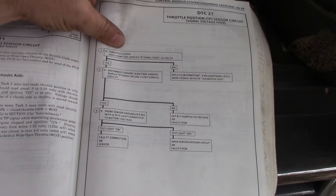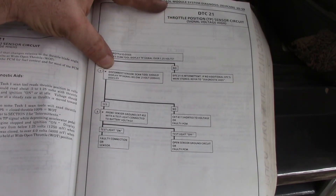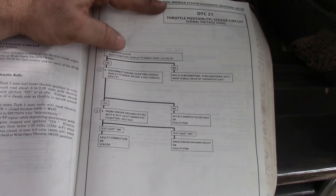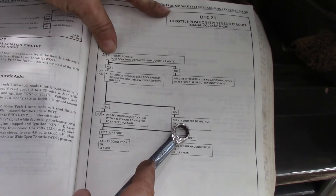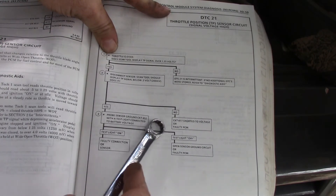Start with the throttle closed — you do not want to see a voltage over 1.25 volts. If you do, disconnect the sensor. The scan tool should then display throttle position signal below 0.2 volts or 200 millivolts. If it does, probe the sensor ground with a test light connected to battery voltage. If the test light lights, you have a faulty connection or sensor. If it doesn't light, you have an open sensor ground circuit or a faulty PCM. If voltage does not drop below 0.2 volts when you disconnect, then circuit 417 — the dark blue signal wire — is shorted to voltage, or you have a faulty PCM.